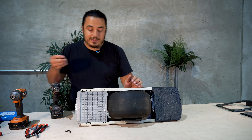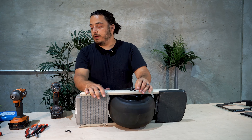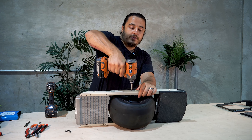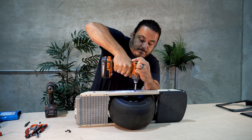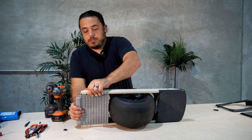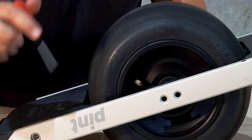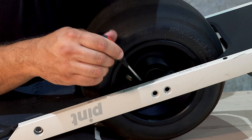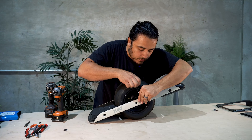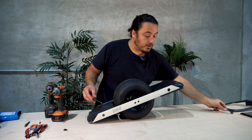Next we're going to take a T30 bit — it's going to fit right in the two bolts there — and you're going to want to use an impact driver for this. Throw it in reverse and those come right out. You'll notice now you kind of have some play there, which is exactly what we want. On that same side, you'll notice there's a wire cover with two Phillips screws. We're going to want to take a Phillips screwdriver and remove those, keeping the screws intact, and put that off to the side.